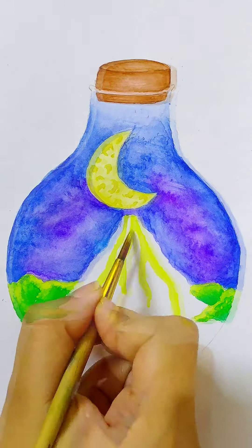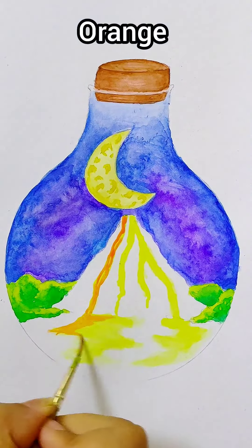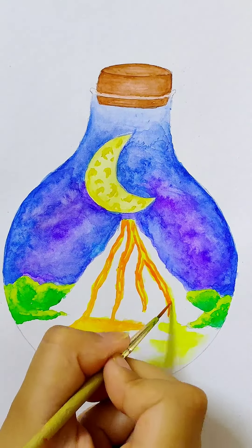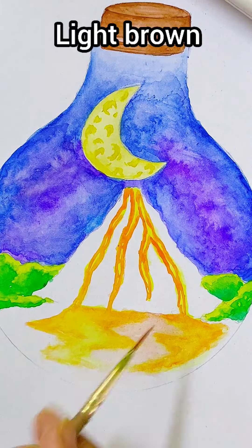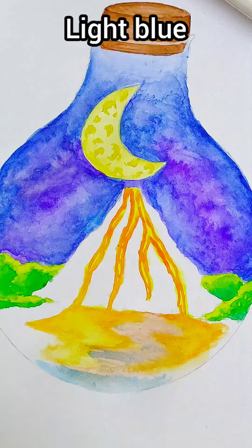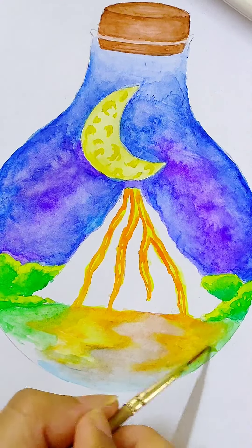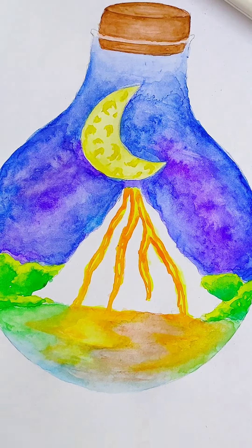For the lava flowing down the volcano I am using lemon yellow, which will also go into the water body in front of it. Then some orange. We are then using light brown for the reflection of the mountain in the water, and some light blue. Blend the colors well using water. For the reflection of the bushes I have used green, and some more blue on the lower side of the flask.